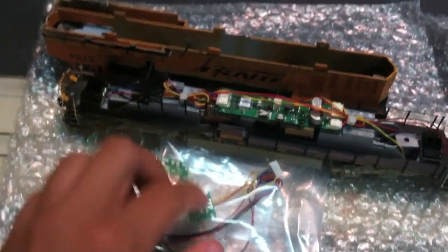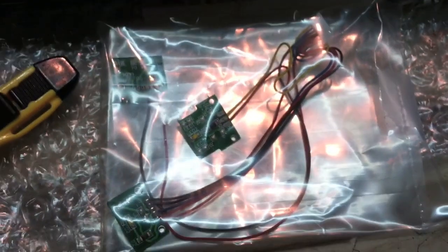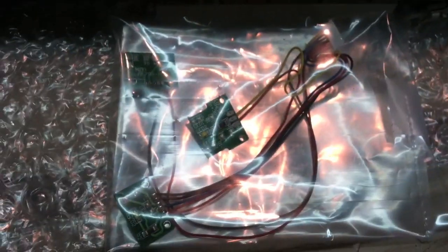I got the shell off here — it was fairly simple, you just have to unhook the handrails, including the ones in the front. You don't want to break those. Upon further inspection, there are three light boards: one in here, one up at the front, and another one at the front right there. All the wires are coming from one socket, so it's three light boards on one socket. At this point it's just a matter of swapping out the light boards and going from there.